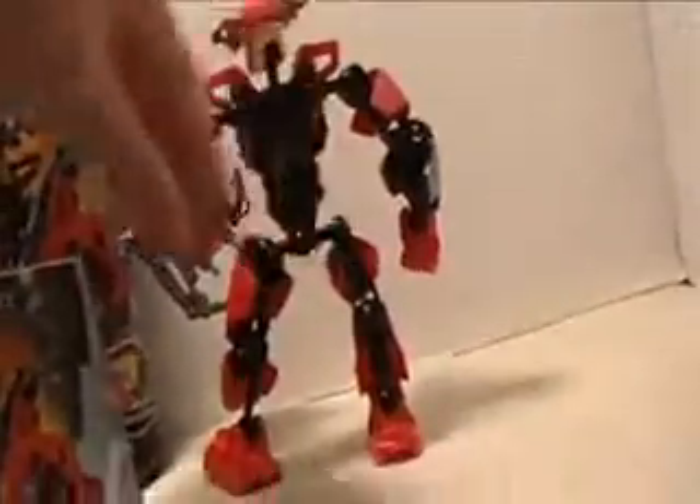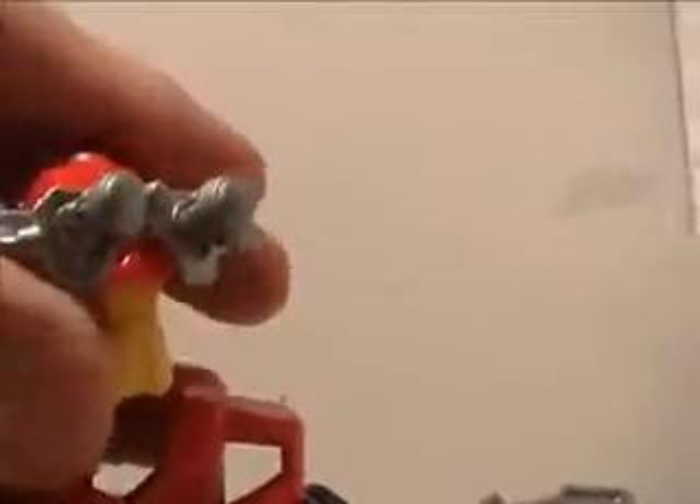The body design is very awesome. There's all the joints and the goggles are very awesome.